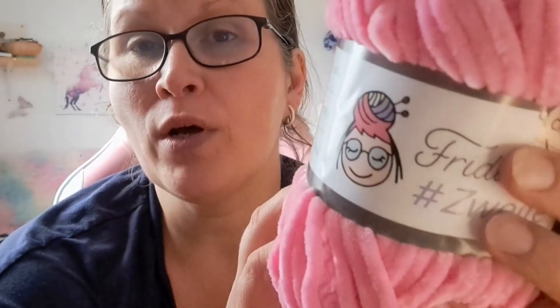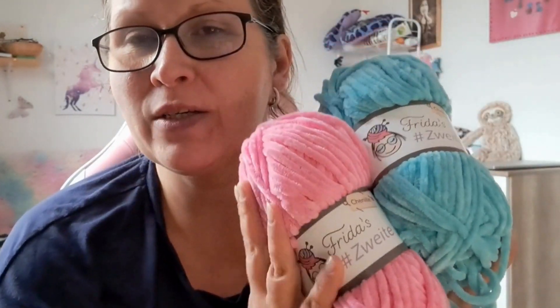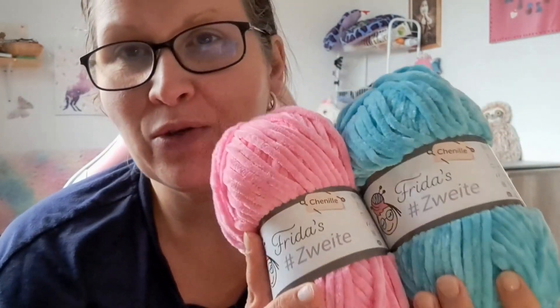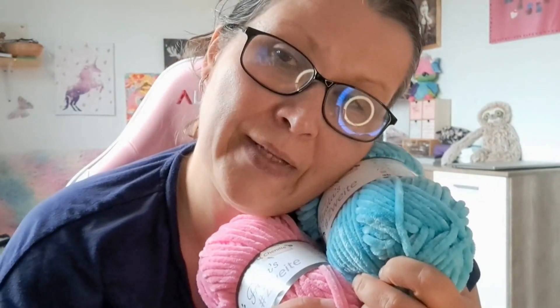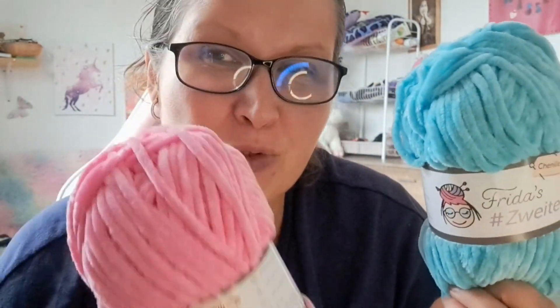I found something I've never ordered before — it's from Frides Zweiter, a chenille yarn. I believe it's German. What I can say about this yarn: it's absolutely wonderful. It's labeled chenille but it has a velvety shine to it as well. I ordered one pink and one turquoise because I still want to try making the seahorse. The other one went as a gift to a girl.